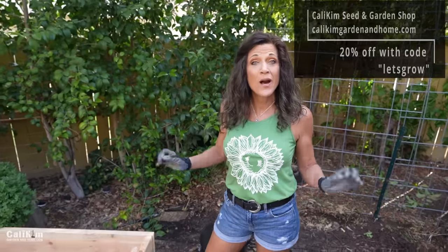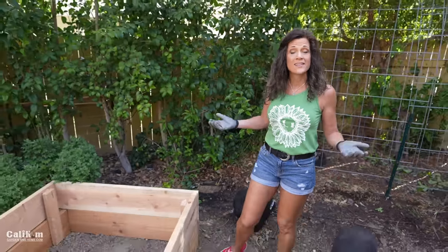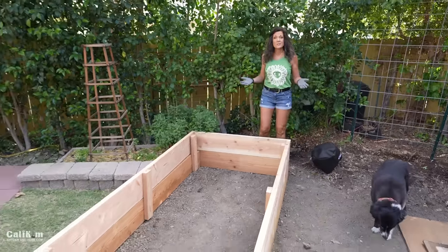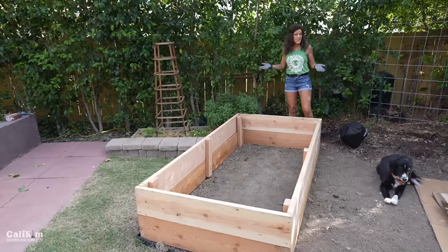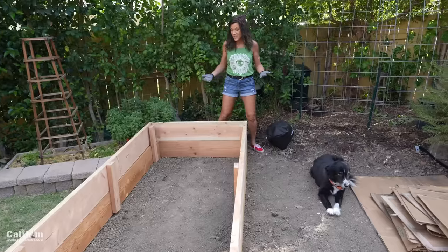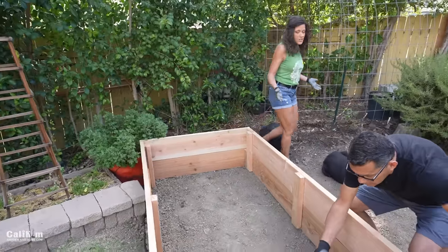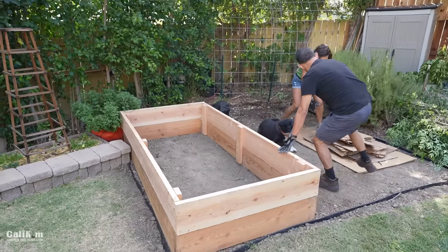Now when you're figuring out where to place your raised bed in your garden, you want to put it in a place that gets at least six to eight hours of sun. So in the northern hemisphere, you want to face your raised bed to the south — that's where it's going to have the most sun exposure. So what we're going to do first is line the bottom of our raised bed with cardboard, because it's going to help prevent weeds from poking through.